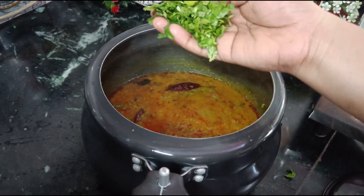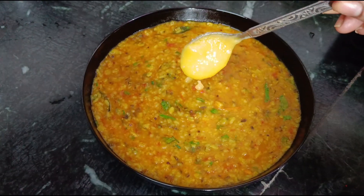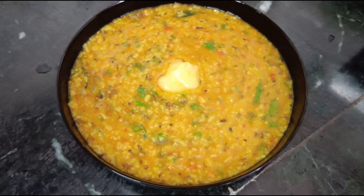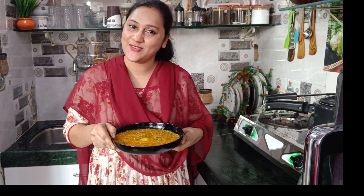We will enjoy our food warm. This is the best taste of the dish.